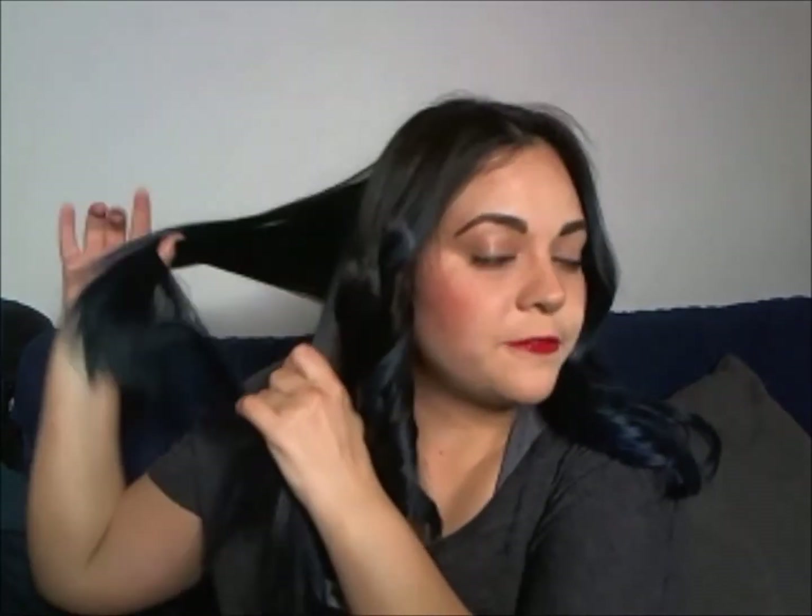If you have a balayage or a lot of highlights, you want to curl toward your face so they can show in the style.